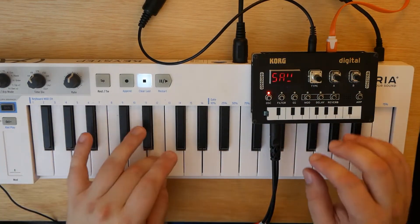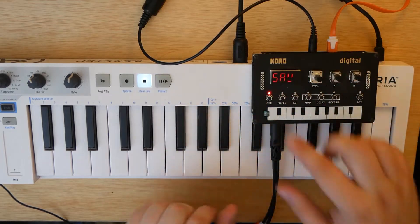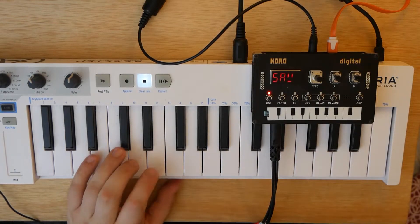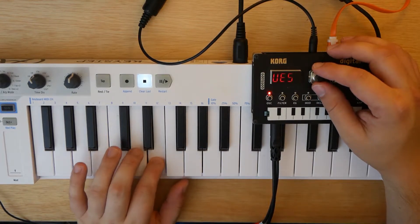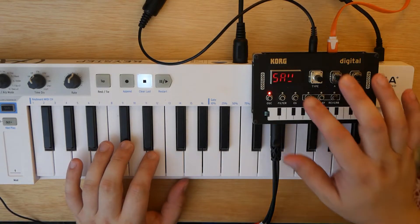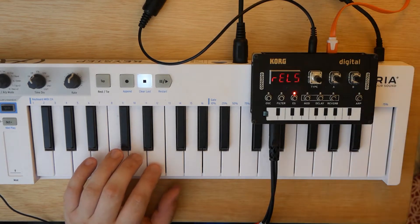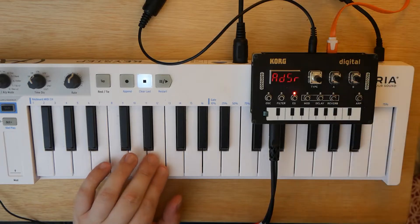Let's go back to our oscillator type here. I still don't know what the S does exactly. I like Saw the best — it's probably because that's what I'm most familiar with. So let's get into our ADSR. I'm just going to keep it on the standard ADSR here. Sorry if this video isn't what you guys wanted, but I felt like I needed to put this out there and to be vulnerable and be open to all the dislikes. Hopefully I'll get some good advice too.